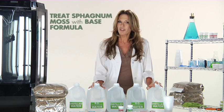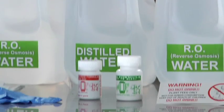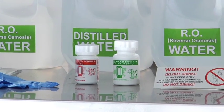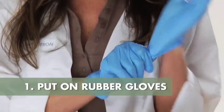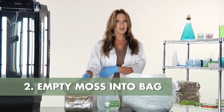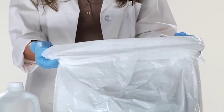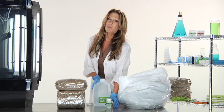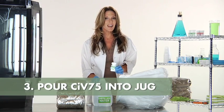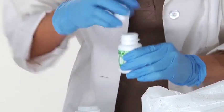The first thing that you are going to do is treat the sphagnum moss with the base formula. The base formula is in the green bottle, and its contents are powdered. To treat the sphagnum moss, do the following. First, put on your rubber gloves. Next, you're going to empty both bags of the sphagnum moss into the kitchen trash bag and mix it thoroughly together. Then, pour the contents of the green-labeled powdered CIV75 base formula into one of the one-gallon jugs of distilled water.